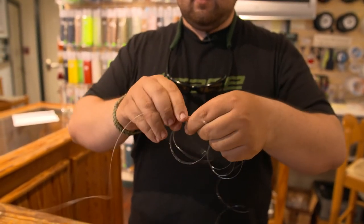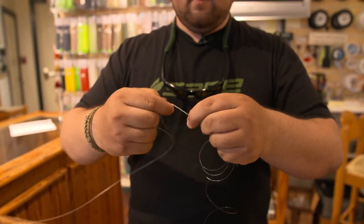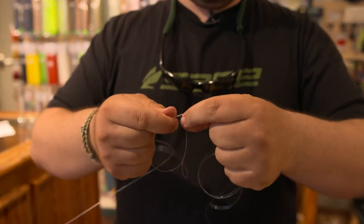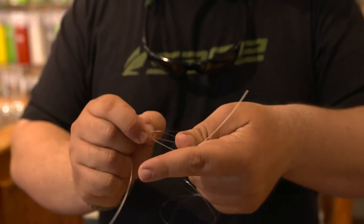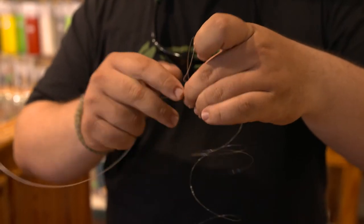We'll take the light end. We'll go up 1, 2, 3, 4, 5. Come back the same way you did — 1, 2, 3, 4. And we'll pass between the middle of the two. Get that out of the way, pull that up out of the way.